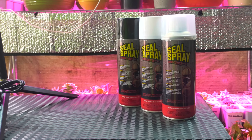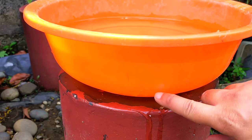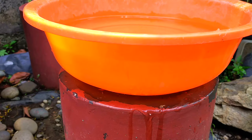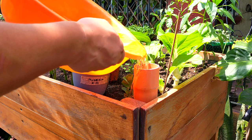But enough talk. Let's see if all the good stuff written on its product label will actually stand true in real world scenarios, beginning with my wife's orange basin. As you can see, the side of this basin has a crack where water is seeping through. And if I lift it up, the leak becomes even more obvious. So I'm really excited to see how Seal Spray will fare in this minor repair.